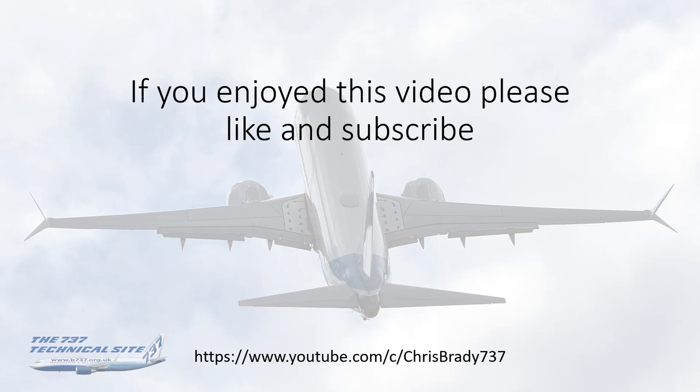That's everything on gravel runway ops. If you enjoyed the video, please give it a like and subscribe to my channel. Many thanks.